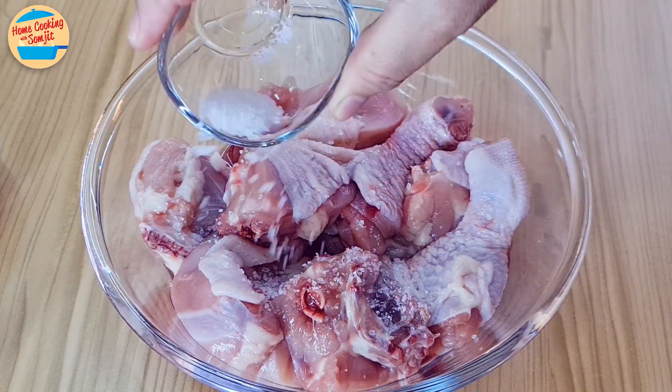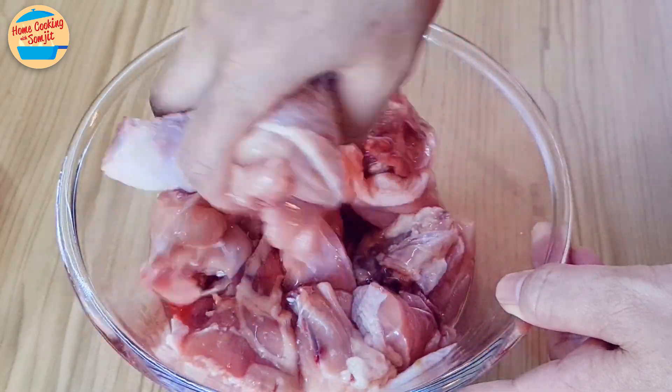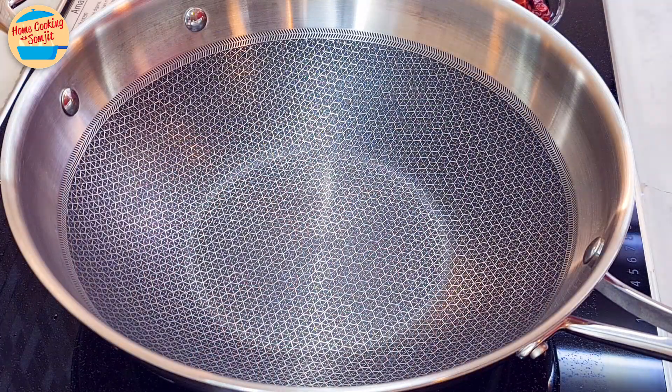Sprinkle all the salt on the chicken, then rub and marinate until the salt has dissolved. Leave it aside.